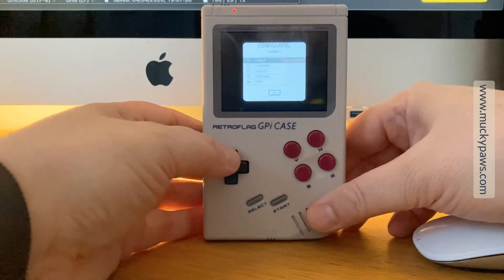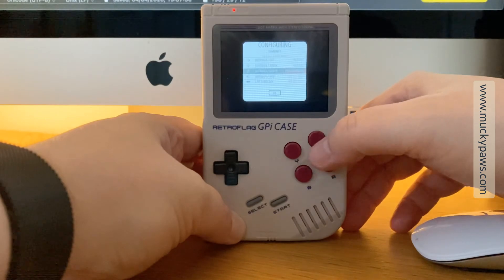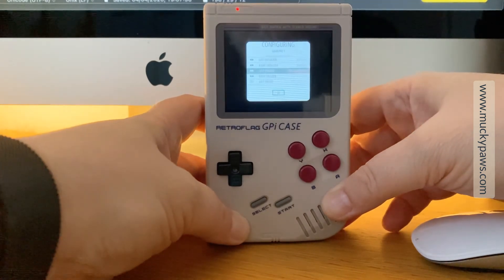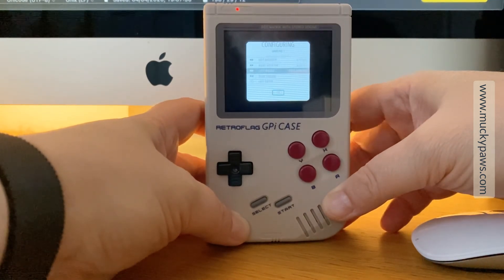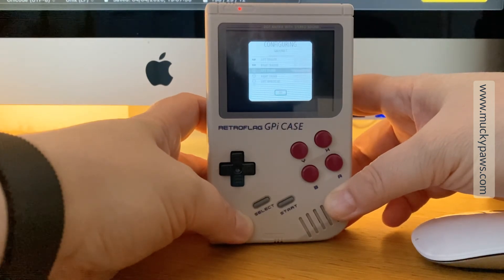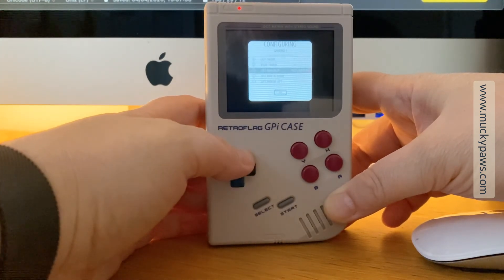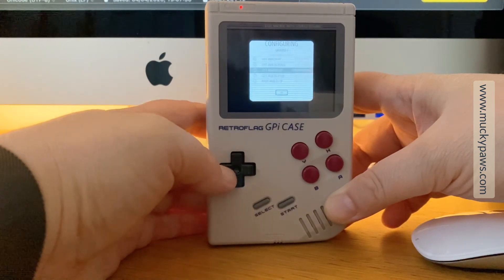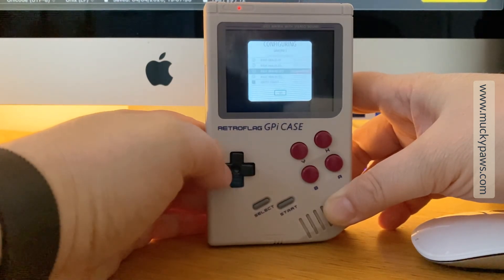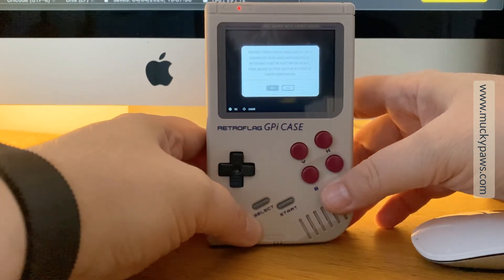Once the Pi has finally booted up, you'll need to configure the keyboard controls — follow the configuring directions. You've got your D-pad up, down, left, right; start and select; buttons A, B, X, and Y — A is east, B is south, X is north, and Y is west. Don't forget there are two shoulder buttons behind the console — something I missed the first time. For controls you don't have buttons for, just press and hold an existing button until you get to the very last one, which is the hotkey. Set the hotkey as the select button, then follow the instructions and we'll go on to the next part: configuring the safe shutdown script.